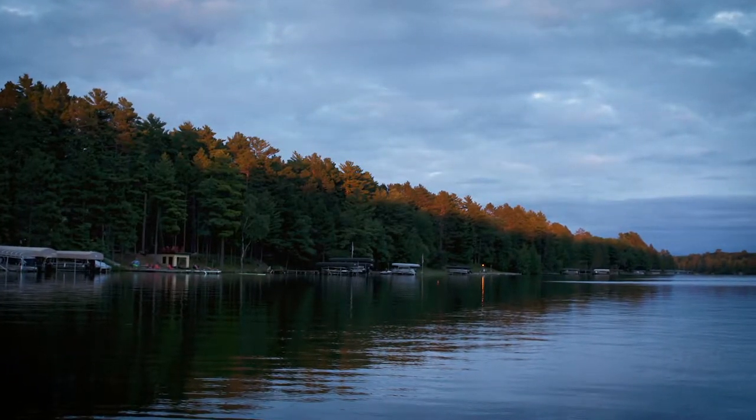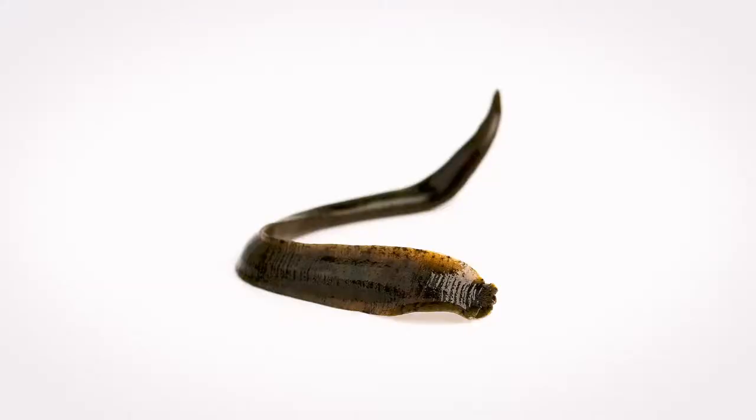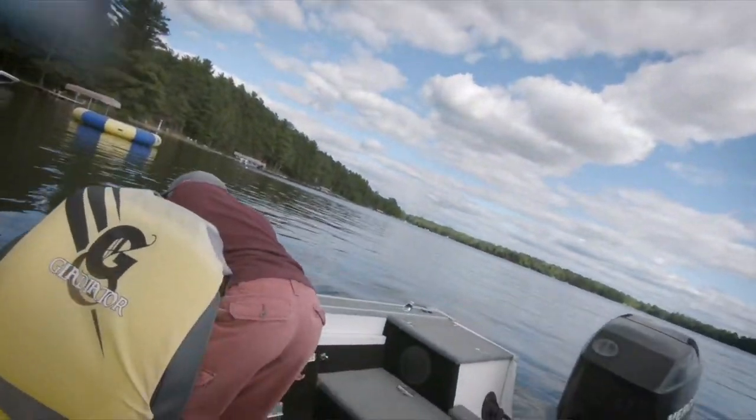Hey, what's up my dudes and my dudettes? We recently had a chance to fish near Menaqua, Wisconsin, and the water temp was up over 80 degrees. It was hot, but we were able to make a couple of changes and have a pretty successful 90-minute multi-species fishing session. We used meat, we used lead, we fished deeper, we fished slower. My son had fun. It was a success.